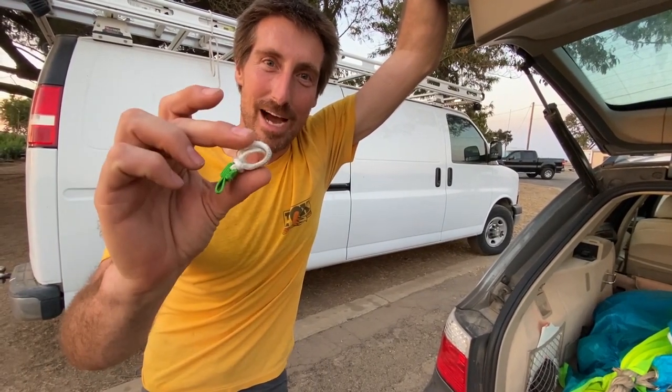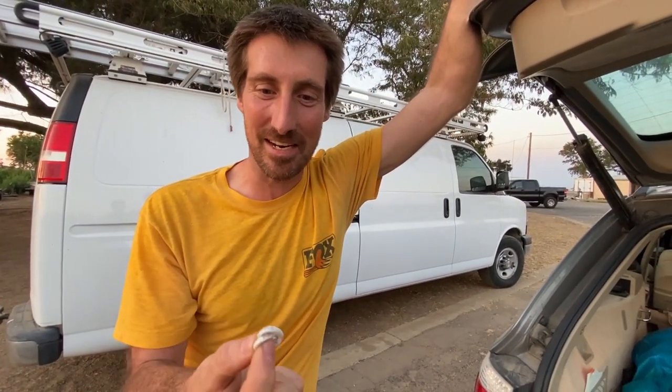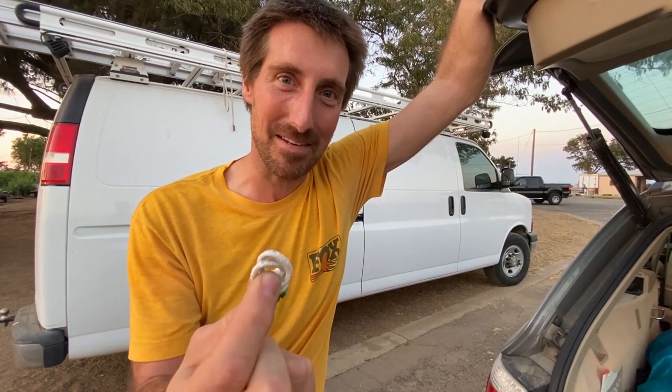Hi, I'm a skydiver. I want to know how strong these soft links are. The reason I want to know is because these are the only things that are holding me to my canopy. We're going to break test them on this episode of How Not to Skydive.